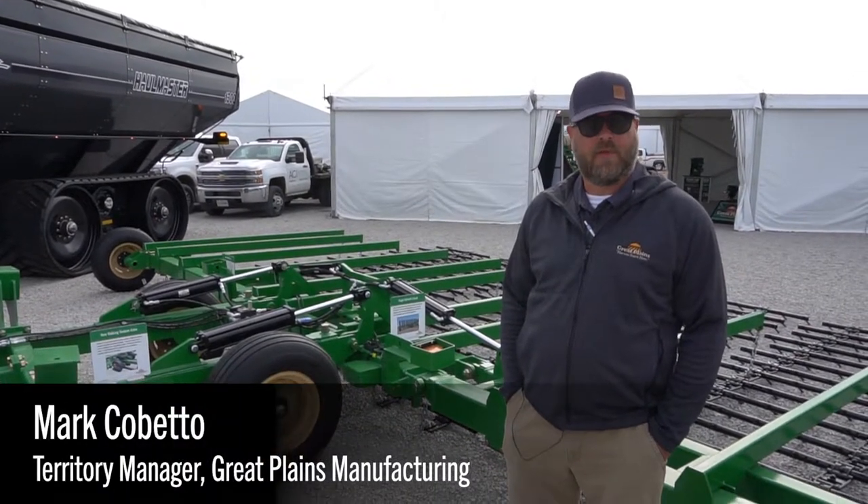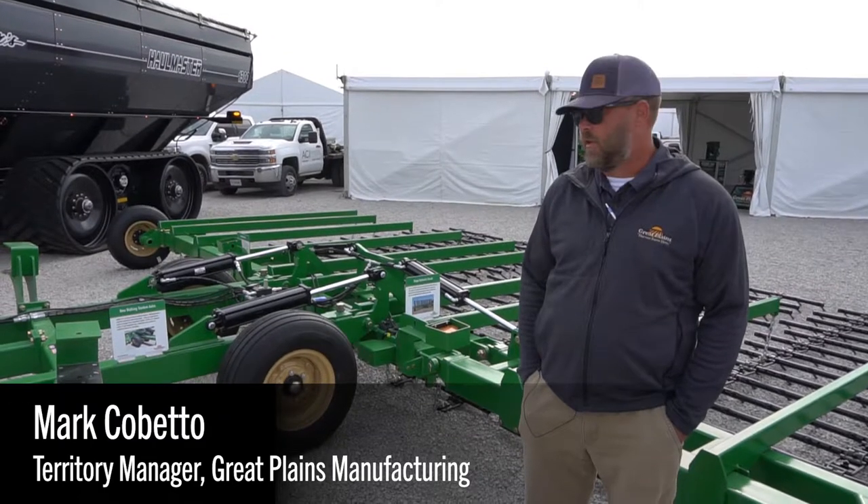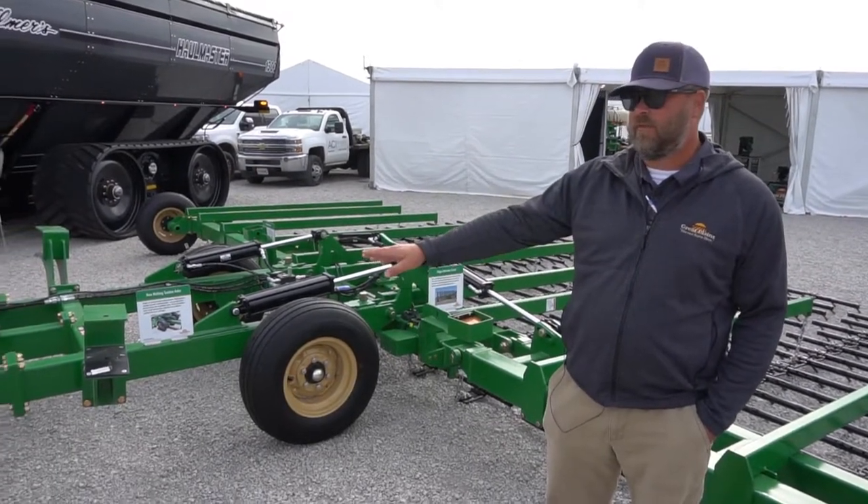Good morning. My name is Mark Cabetto with Great Plank Manufacturing. I'm a territory manager for Illinois. We're going to talk a little bit about our CT8300 Flex Hero.